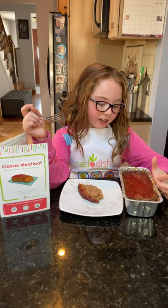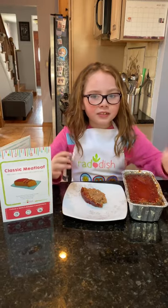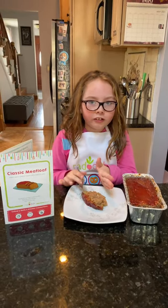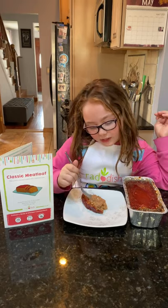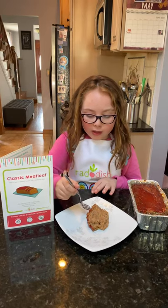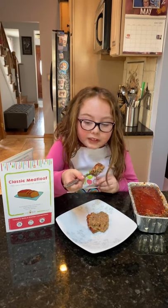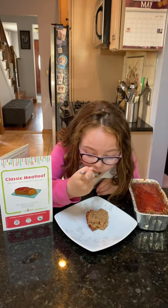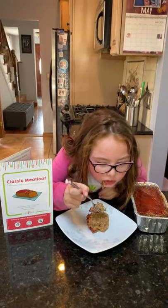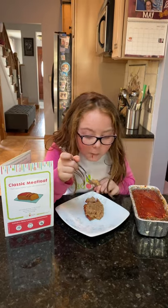Our meatloaf is done and we got a slice. So we put out a slice of meatloaf and I'm gonna try it — a little bit of the covering and a little bit of the inside. I burnt my finger on this, so that's why I'm being careful. Oh my god. My face is a mess, right? No, you're good.